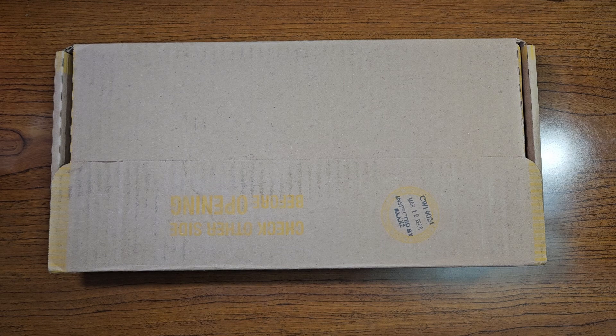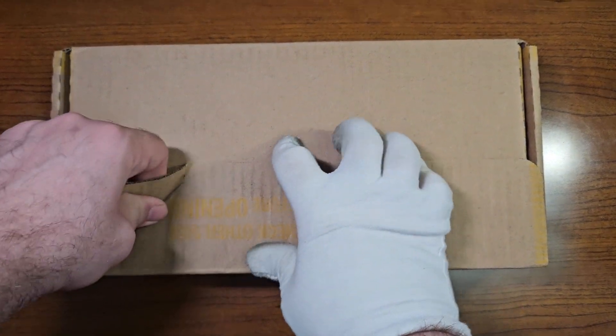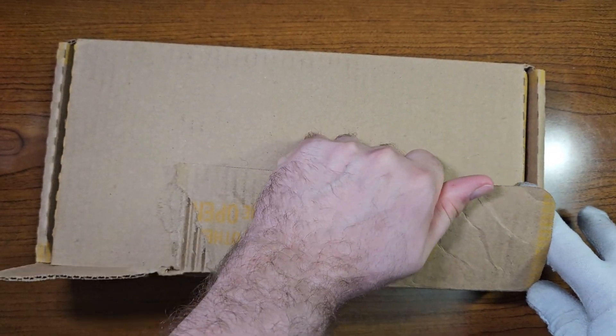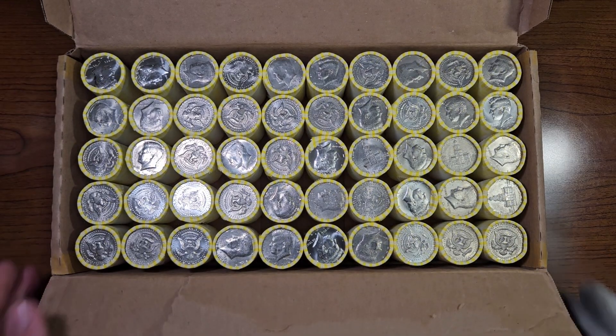If you haven't seen my last Half Dollar Box video, I'll put the card right up here for you. Let's open this box up and check those enders, and see if there are any of them that stand out from the rest. Let's take a peek.